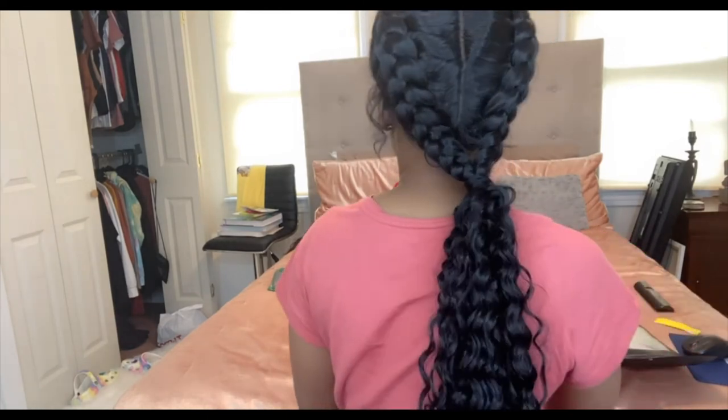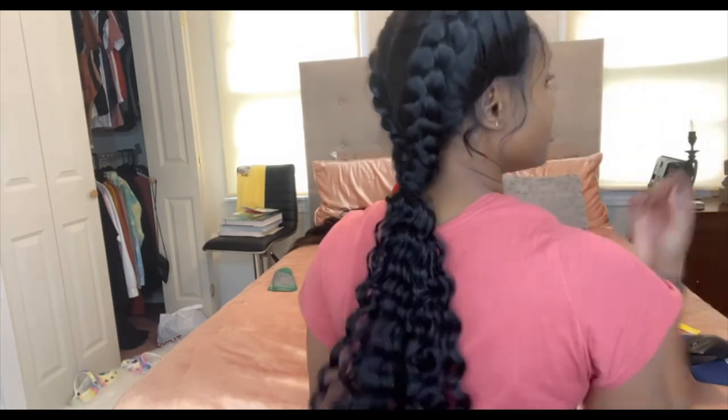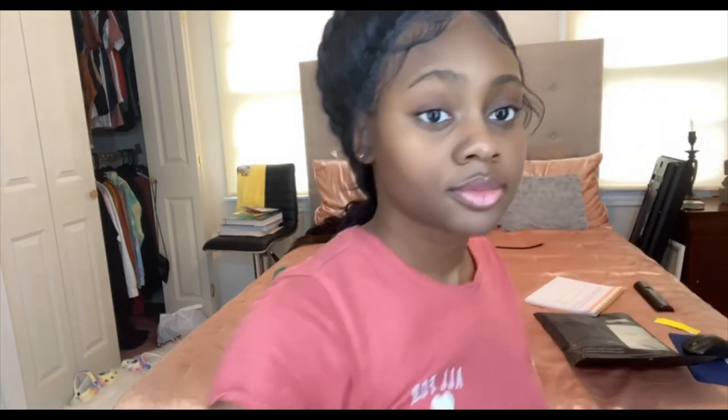And this is the back. That's where 26 inches lands on me, so if you're shorter it'll probably be longer. My baby hairs kind of got messed up in the process — they both used to swoop the same way but now they kind of look different. But it's still cute — it's kind of like a chill, messy look, still cute.